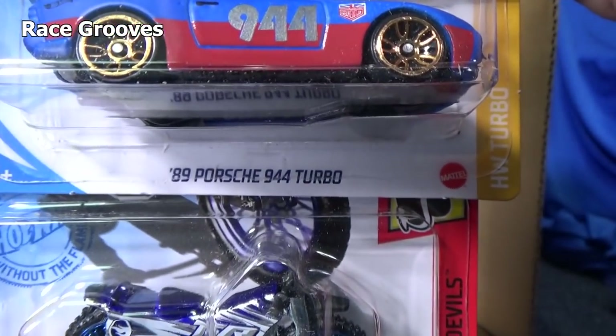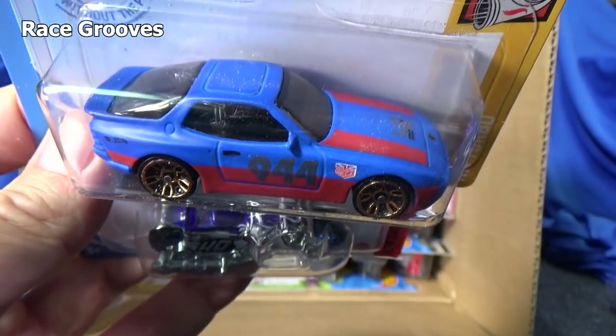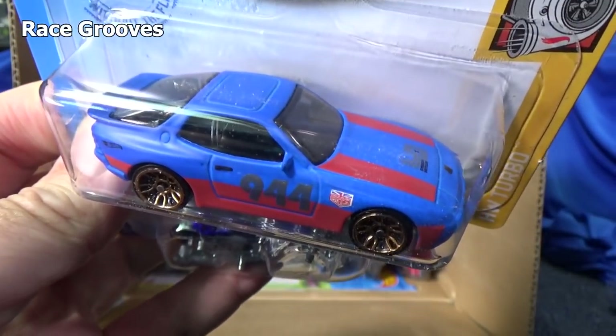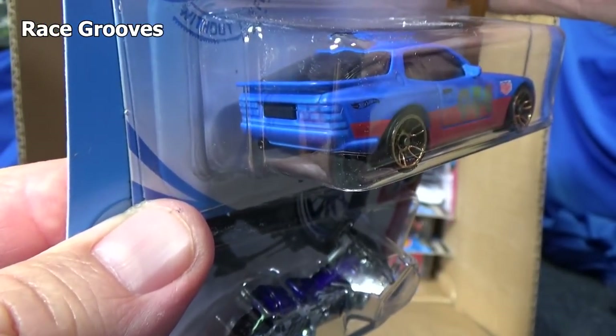Porsche. You have an '89 Porsche 944 Turbo. I like this — to me, this is a Porsche. Nice, smooth, round corners. Very nice.